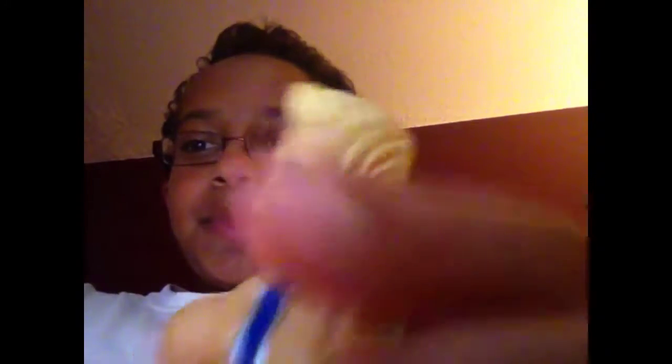First, the head scan — good head scan. Got the blonde hair standing up. Good.